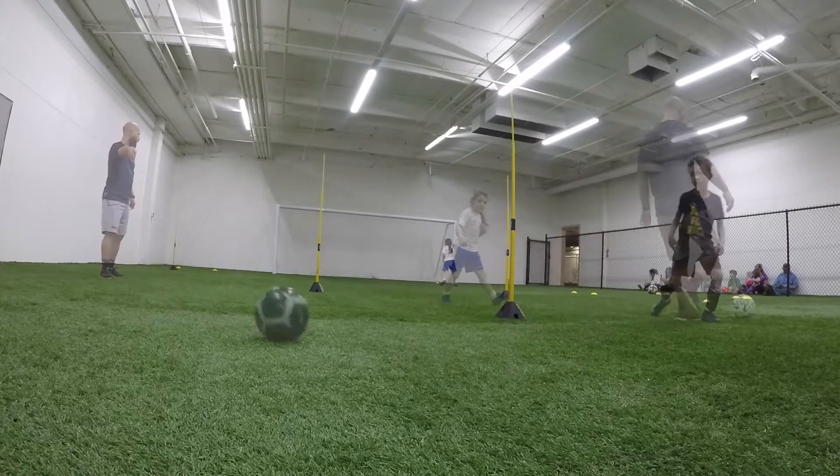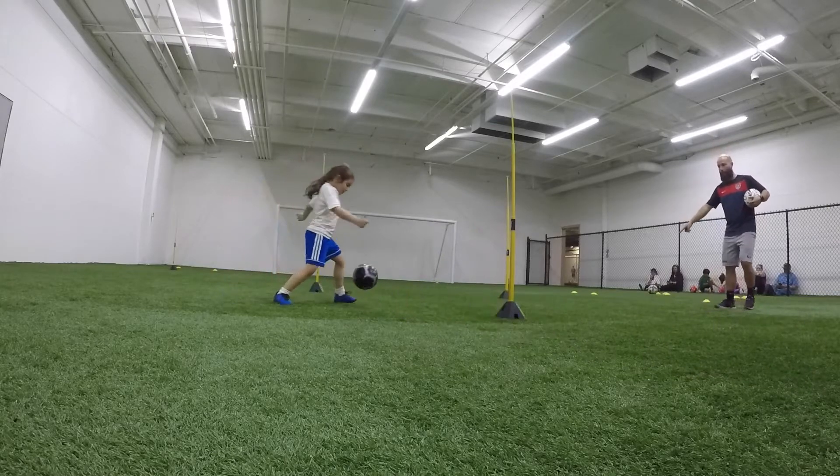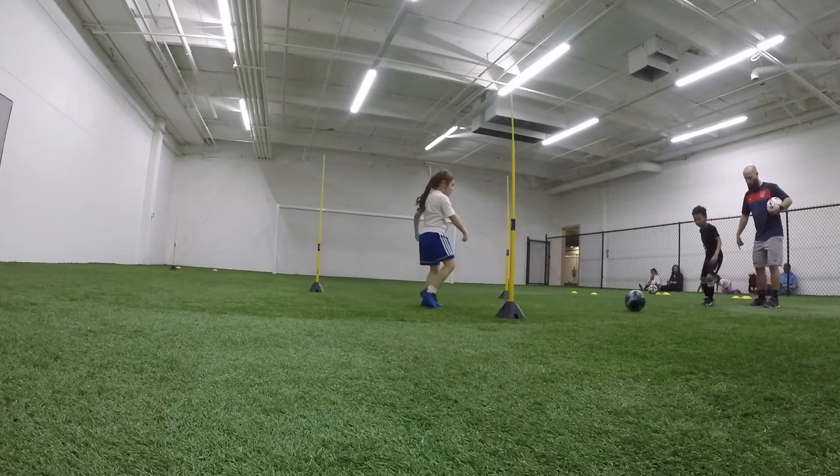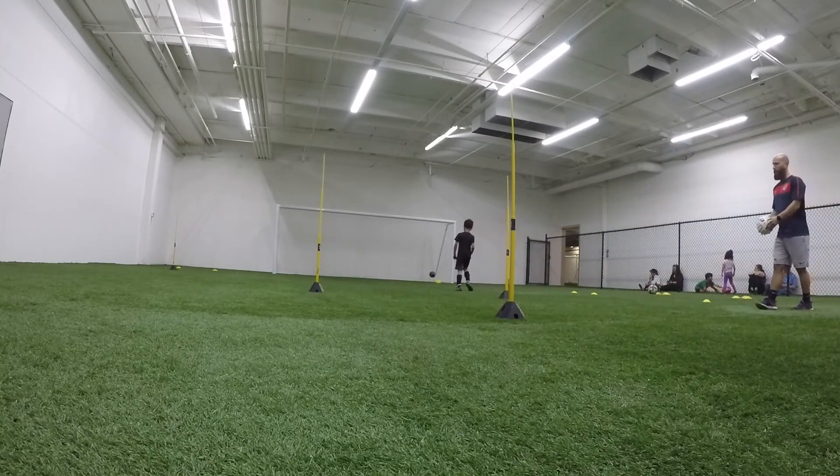Here you go, Lee. Here you go, Lee. Go. Play. Show. And you got to go, you got to go. Finish. Don't wait on it, Lee. Don't wait on it.